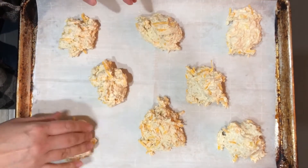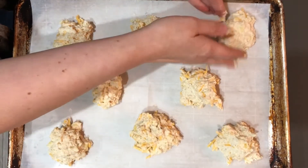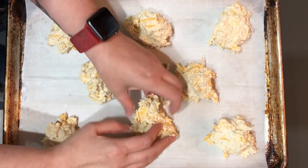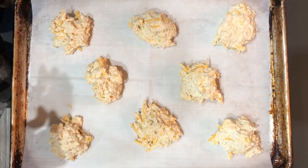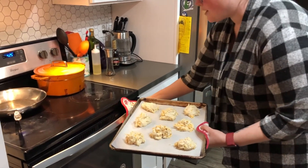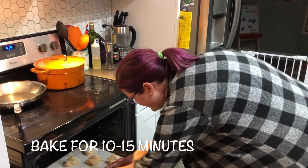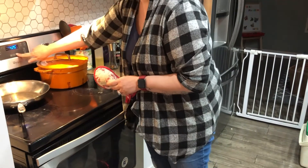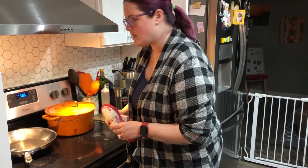You can decide how big or small you want to scoop your biscuits, but make sure they are all about the same size. You can pull a little off of each to even them out — just using clean hands. This one looks a little small, so just adjust it. We're going to go into the oven and bake for 10 to 15 minutes. Start with the low time of 10, then check on them to see if they need more time.